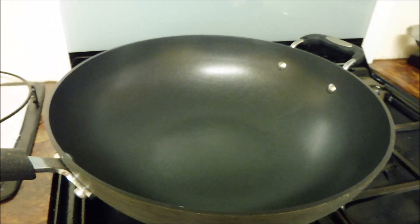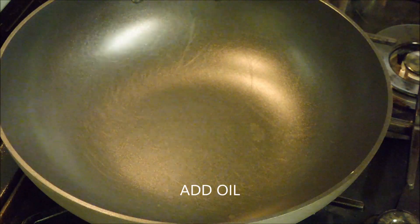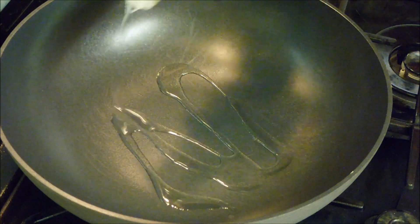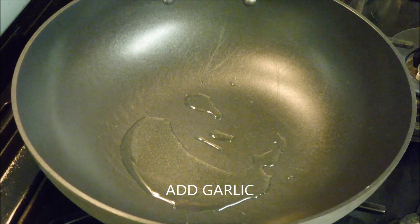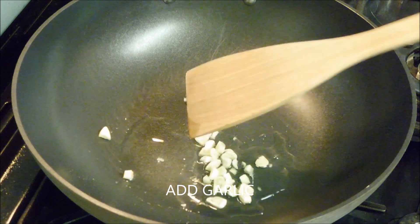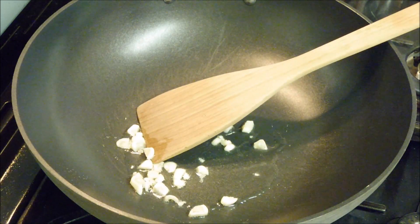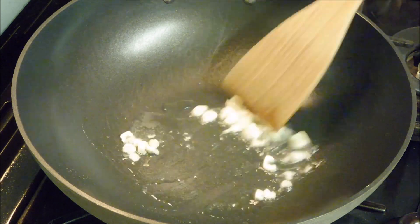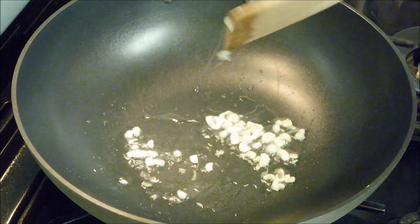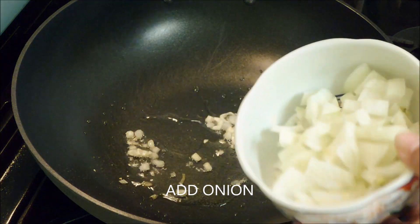Let's get started! We heat oil, add garlic, then add our onion.